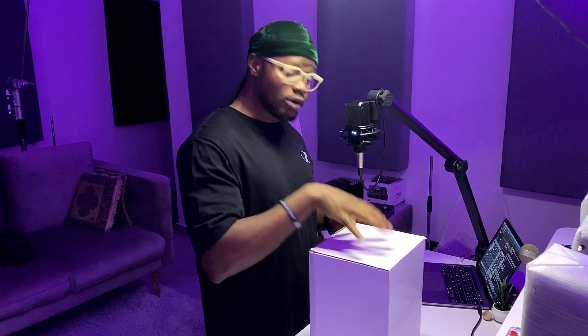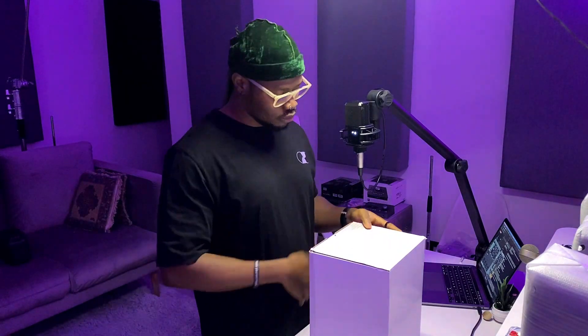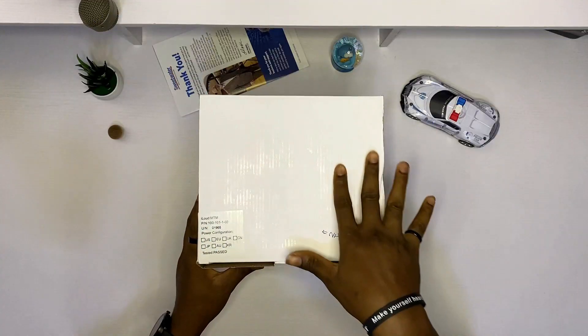This is the iLoud MTM studio monitors. I've done some dope mixes with the iLoud Micros, so I'm very excited to see how this bad boy enhances my workflow. Okay, let's see what's in the box.